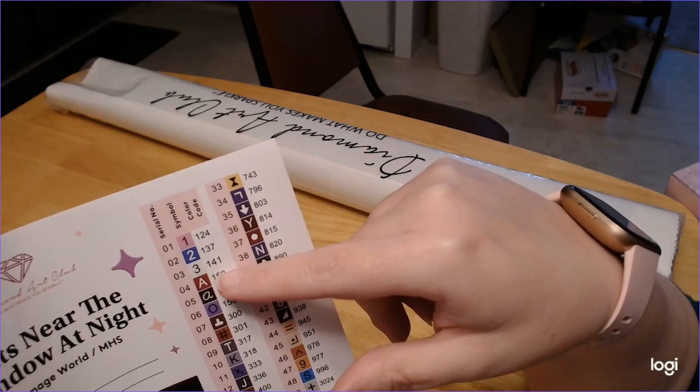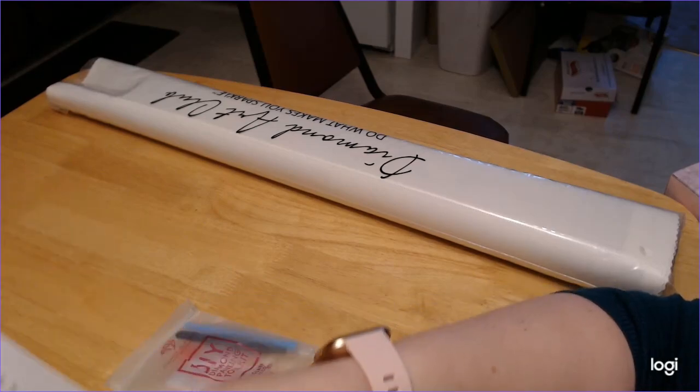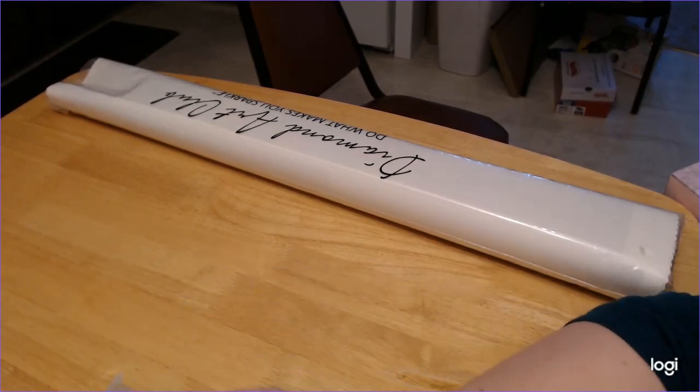Of course, I already know 141 is white. That's awesome. Let's take a gander, shall we? Because now — wait — toolkit time first.